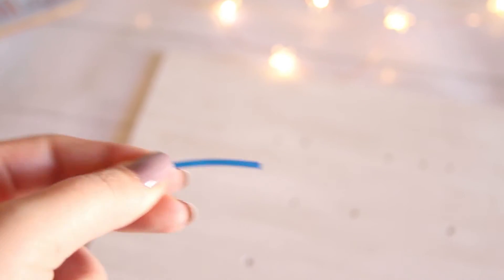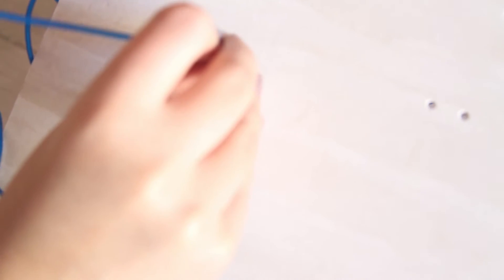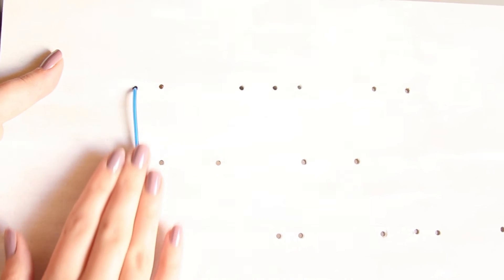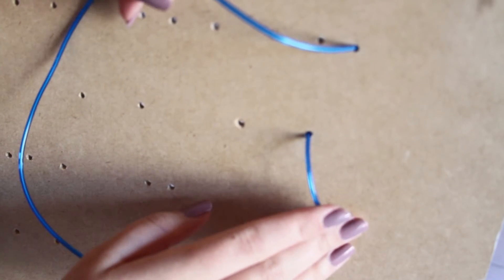Ya seca, empecé a tejer mi cable para hacer el mensaje. Le quité una tapita que tenía el cable para poder pasarlo con facilidad por los huecos. Cuando ya pasé todo el cable por el huequito, dejé algún exceso porque ahí es donde va la corriente, y la quería poner como en la mesita donde iba a poner el mensaje. Entonces por eso dejé un exceso para que alcanzara la batería a la mesa. Asegúrate de que tu cable quede templadito por delante y por detrás para aprovecharlo al máximo y para que se entienda el mensaje muy bien.